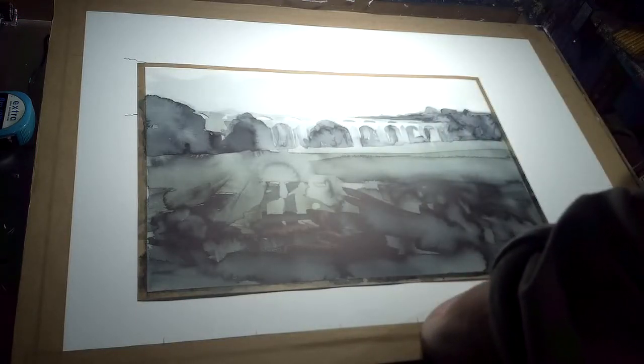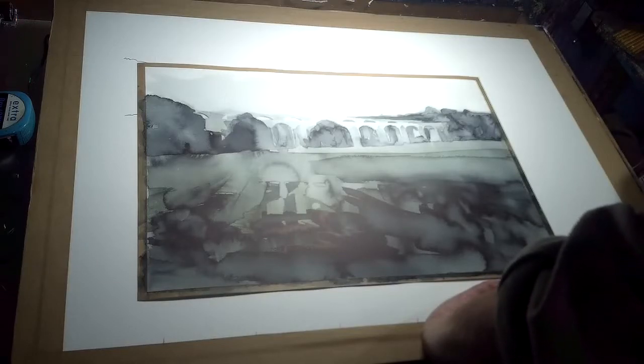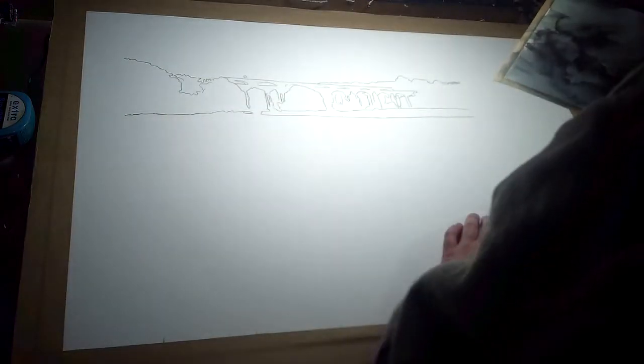I did this one last year and what I'm going to do now is start a sepia version of it. What I've done is taken the drawing of the constituent part of it. The rest of it is just washes.